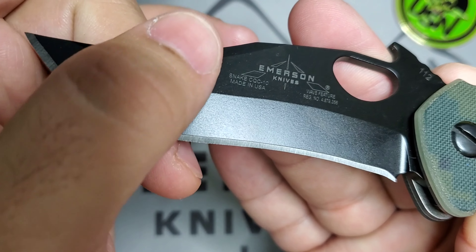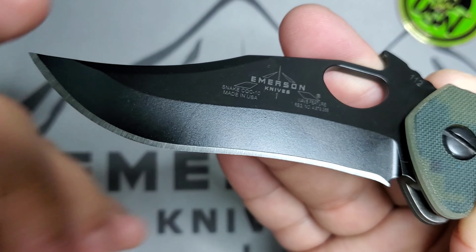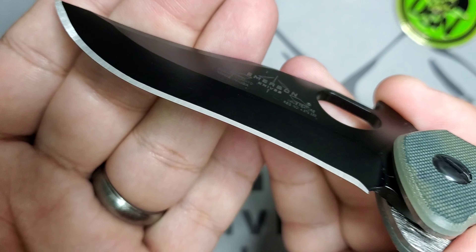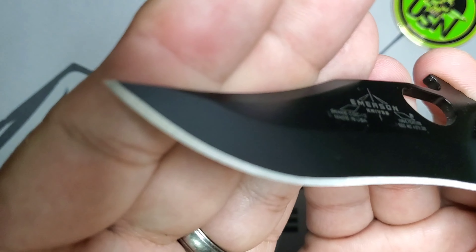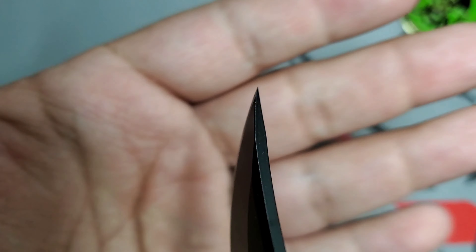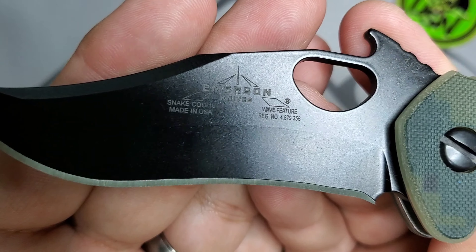Now let's look at that beautiful blade. You have this wicked swedge going down right there, very cool, and then a V-grind on the blade. A V-grind means the blade has been ground on this side and on the back as well. Then, typical of Emerson, you have your chisel edge right there — sharp as hell. And here is how that tip looks — very nice tip.